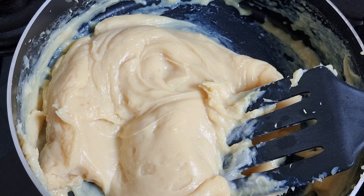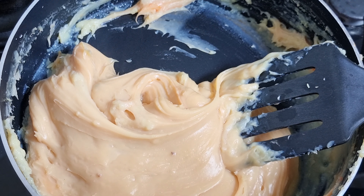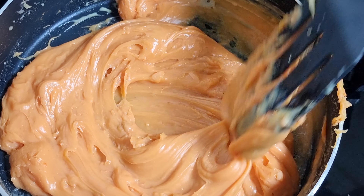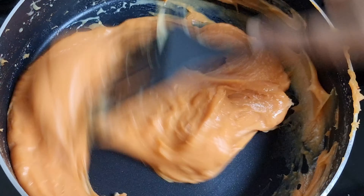I will add the orange food coloring. I added the color in two drops on each side.